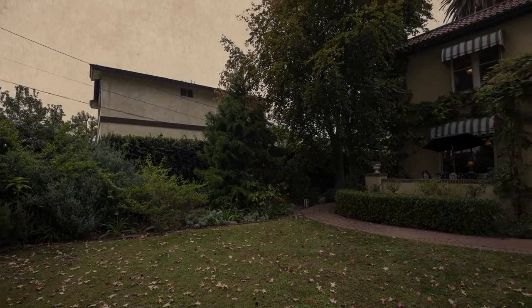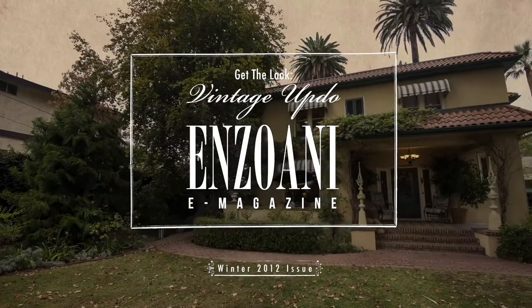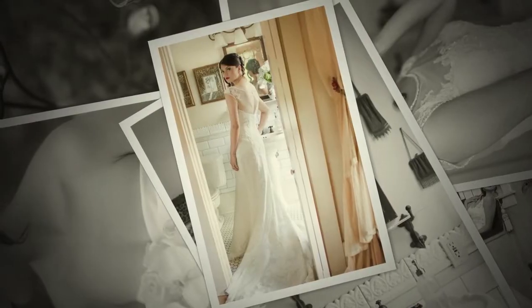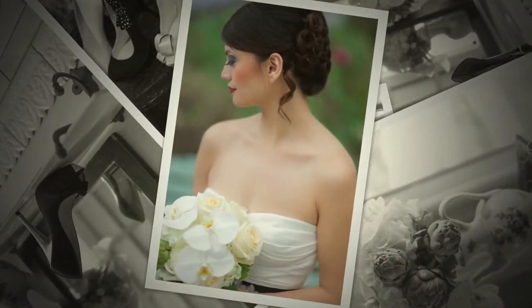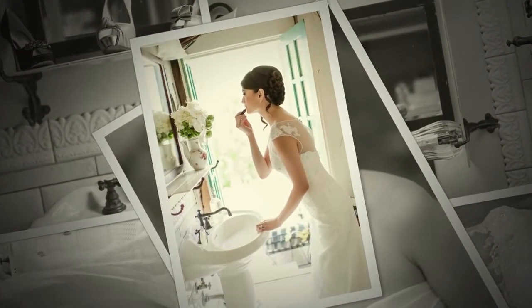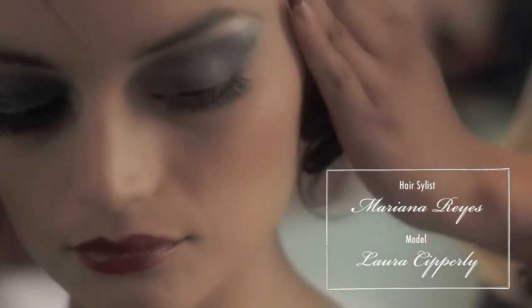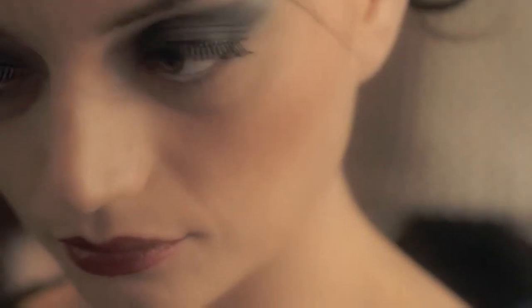Thank you very much. My name is Mariana and this is my model Laura. Today I'm going to be doing a vintage look, so I'm going to give her a nice side bun with nice little finger wave effect up at the front near her fringe.